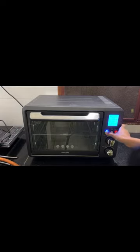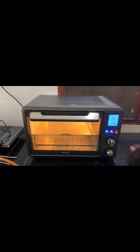Hi friends, welcome back to my channel. Now we are going to make 10 cookies. We are going to pre-heat for 10 minutes in the OTG.